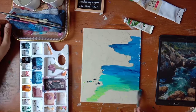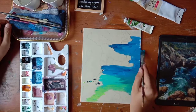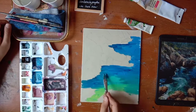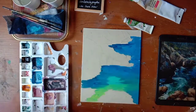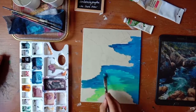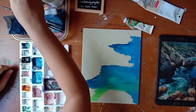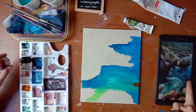We are almost done with our base color. Some little more aqua green. Now brown for the rock reflection in water.